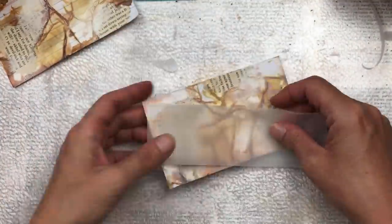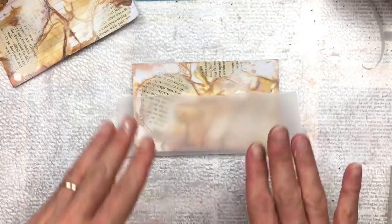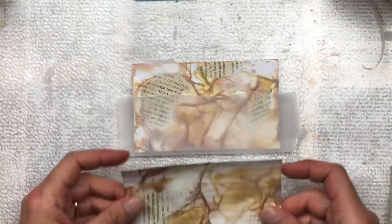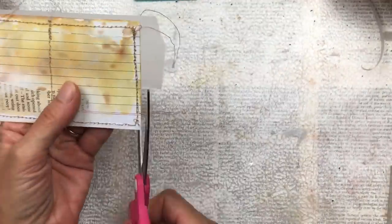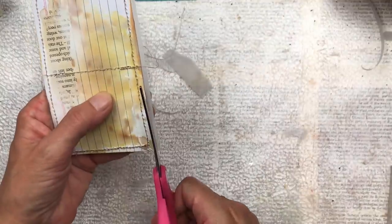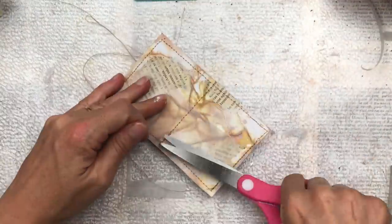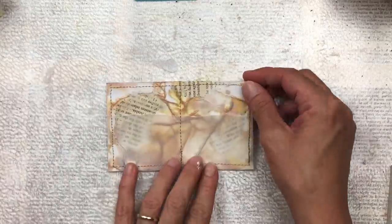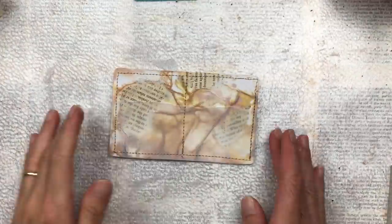I cut the vellum a bit bigger than I need, then stitch around it with my sewing machine to attach it to the index card. Because it's overlapping, it's much easier to sew — it won't slip and slide under the machine — and once it's sewn I can trim off the excess. I've gone all the way around my card and also down the middle, creating two separate pockets. I then trim the excess vellum. If you cut the vellum exactly to size it's a little tricky to stitch and might not fit correctly. As an added touch, I round the corners with my corner rounder punch.